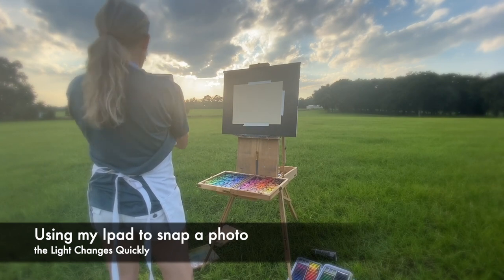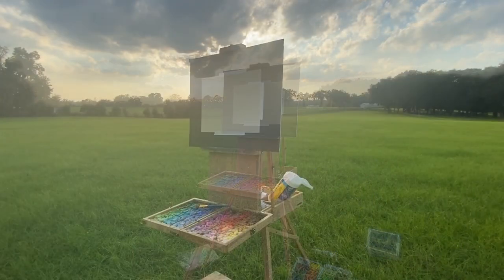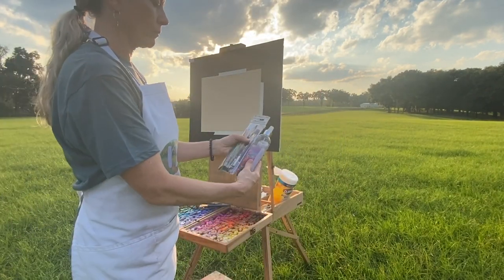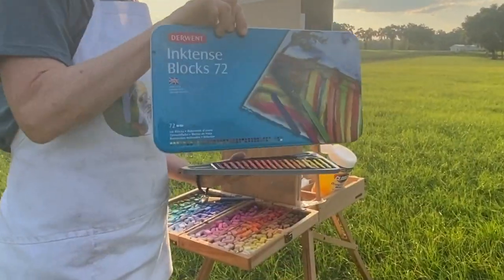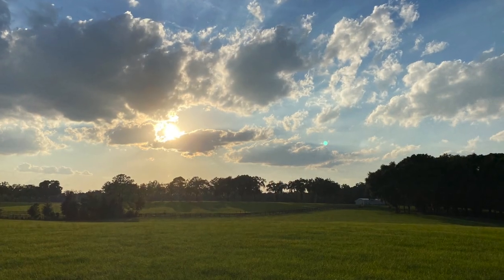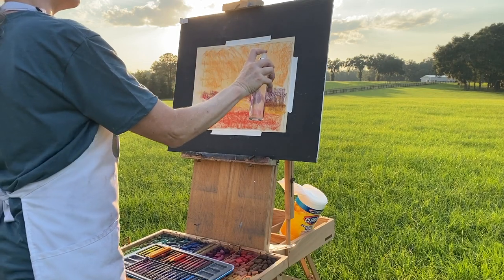As you can see, the clouds are moving when I speed things up, so I know my composition is going to be changing. I snapped a photo with my iPad — I didn't even refer back to it, but it's a good idea in case you have to pack up. I also have wipes, a spritzer bottle of water, some brushes, and I brought along my Derwent Inktense blocks for an underpainting.